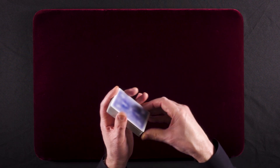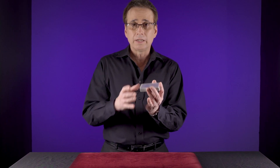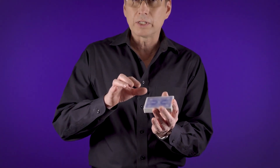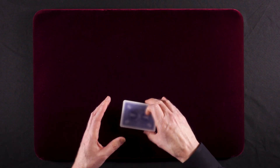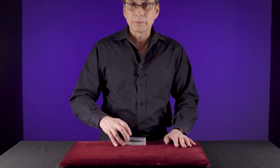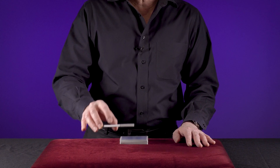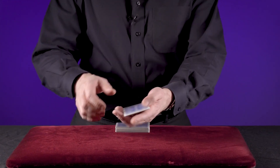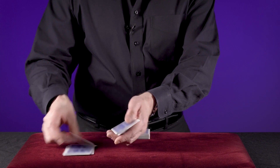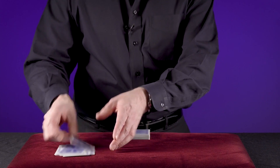Now, the four 10s are protruding on the inner edge here. And I know that if I cut to those four 10s, each pile is going to consist of 10 cards. So it's just a matter of feeling that first protruding card. You pick up the whole stack, cut it, and you should be able to count down to 10 cards: 1, 2, 3, 4, 5, 6, 7, 8, 9, 10.